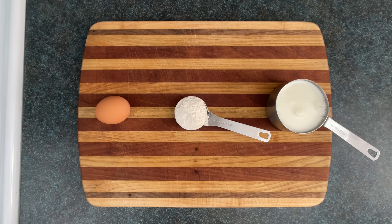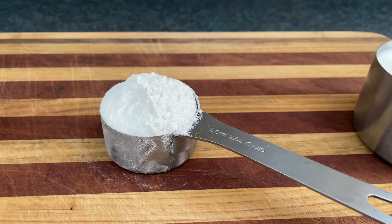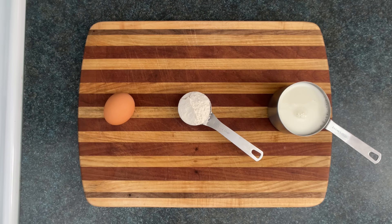Crepes have three main ingredients: milk, flour, and eggs. If you explore recipes out there, you'll find a million different ratios of ingredients, some including melted butter and oil.